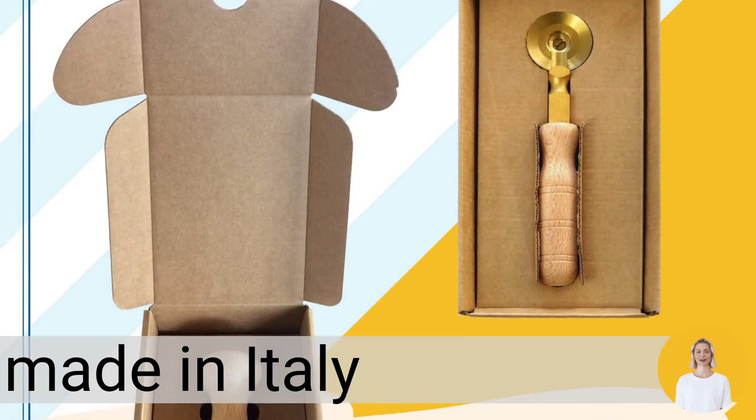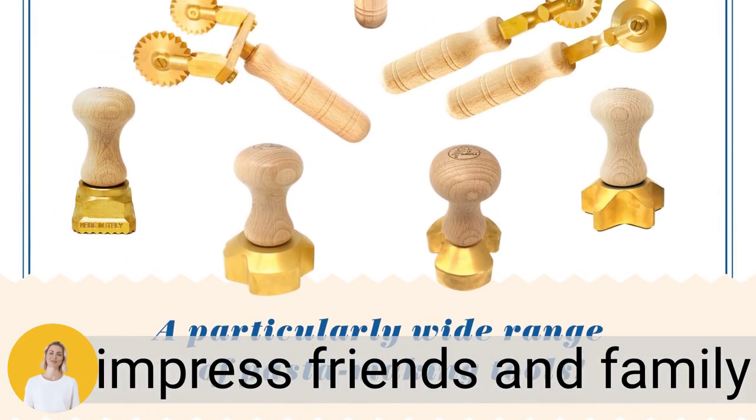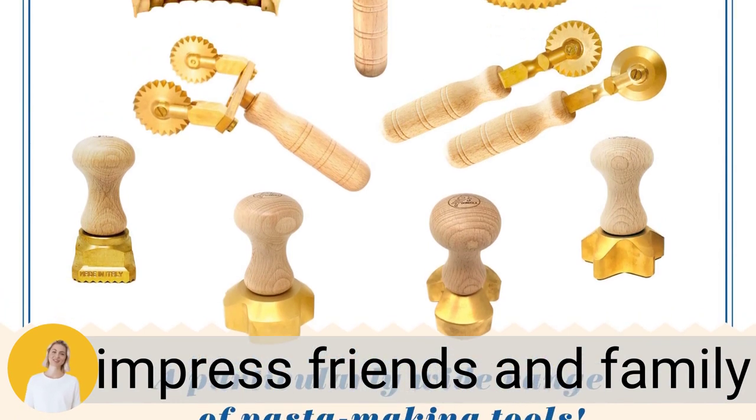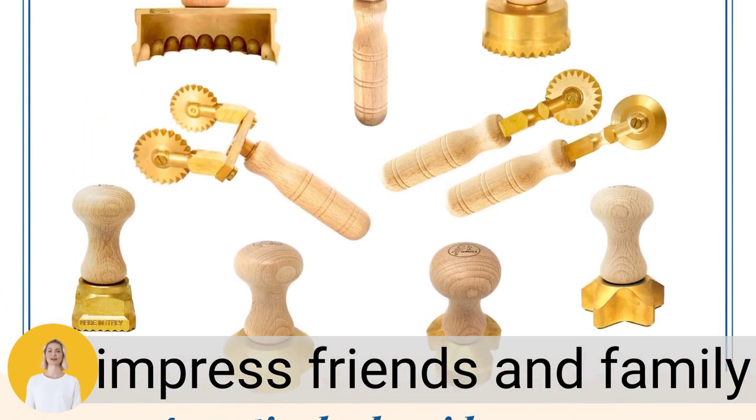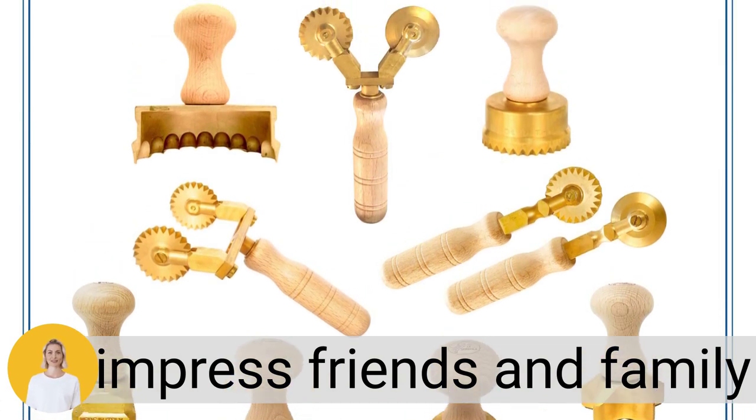Impress your friends and family with restaurant-like homemade ravioli that will leave them asking for seconds. Take your pasta making skills to the next level with our top of the line ravioli cutters.